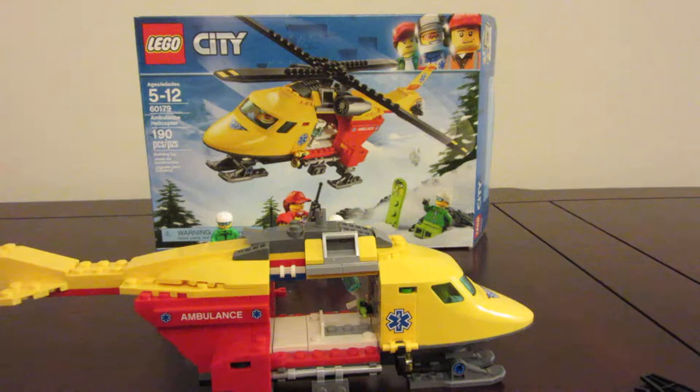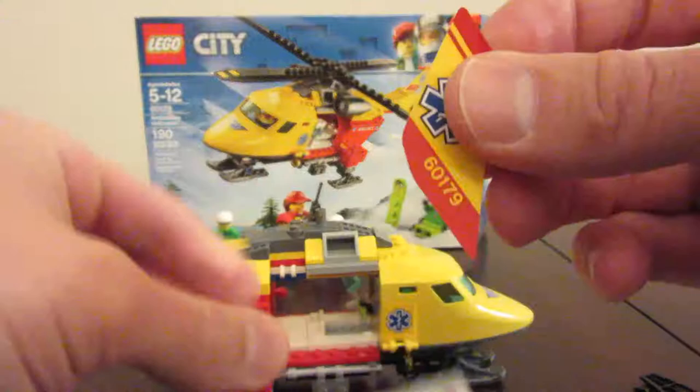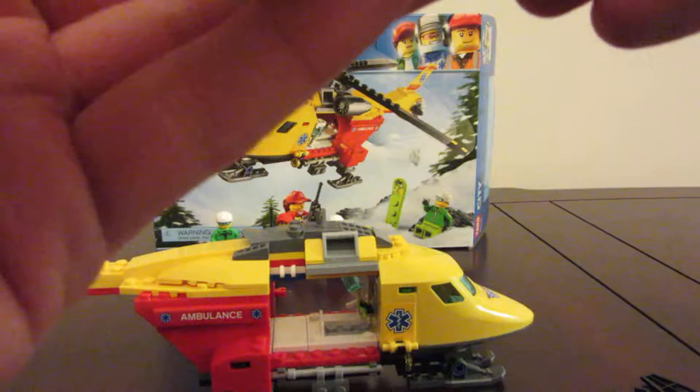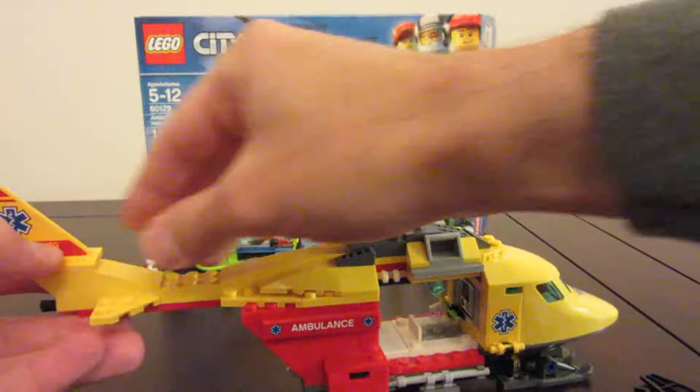On the next page we've got our tail fin here. Get the sticker on. Tail fin for the other side, and that goes on the back like so.